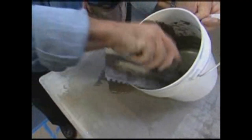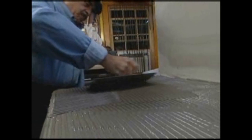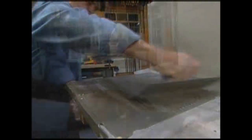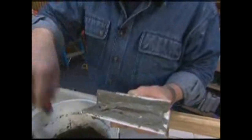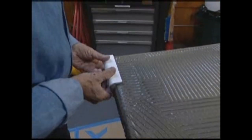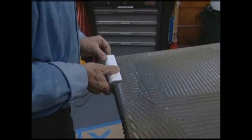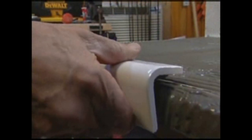From here on, the process is the same as for any tileable surface. The thin set mortar is applied, then raked with a notch trowel. The ridges left by the notch trowel distribute the mortar evenly, leaving it a uniform thickness. Additional mortar is applied to the inside corners of the bullnose tiles that line the countertop. This process, called buttering, eliminates any voids underneath, reducing the likelihood that the edge tiles might crack if they're bumped or struck.